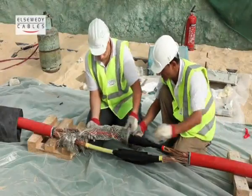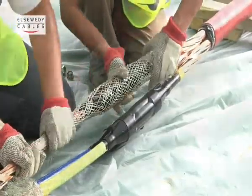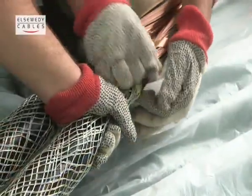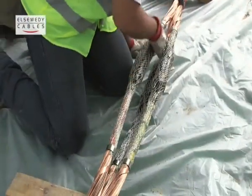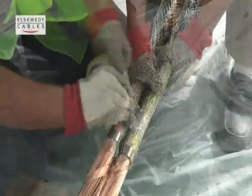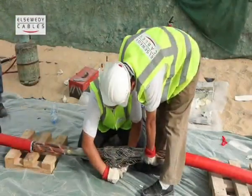Pull tubular copper braid over each joint housing, connecting the ends over the metallic screen using the spring clip. Collect the cores using adhesive tape to obtain minimum possible diameter.